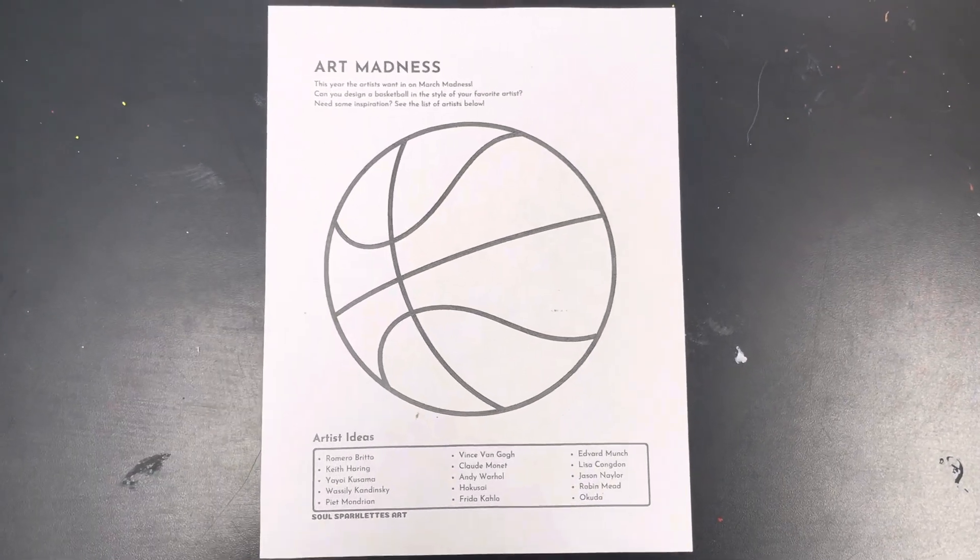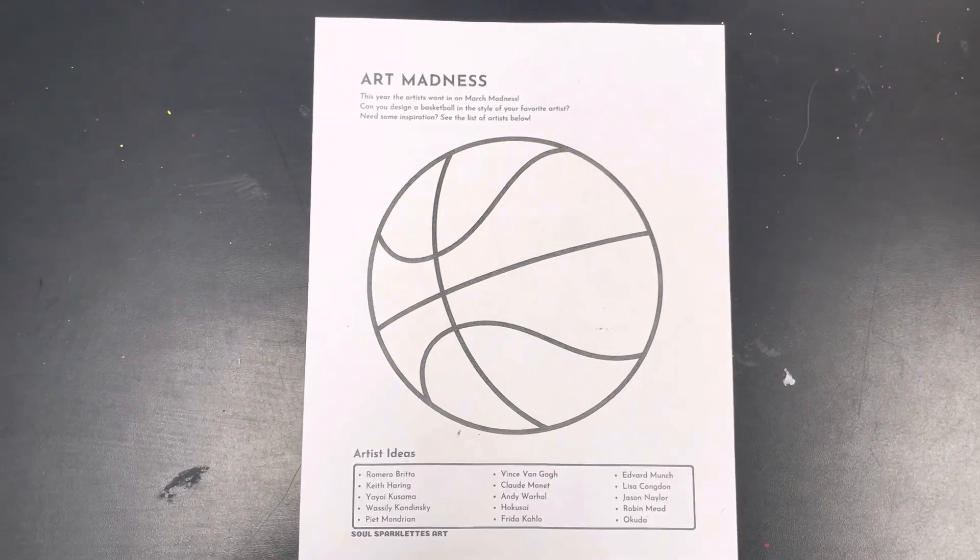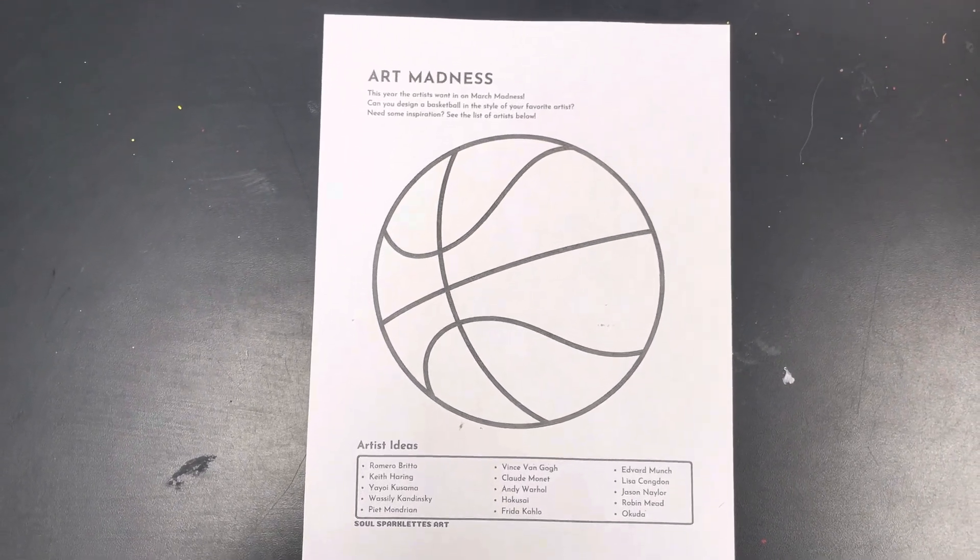Welcome back to the Art Room Artists, and today we're going to be doing an Art Madness Challenge, where we're going to design our very own basketball.